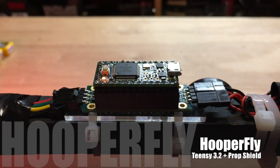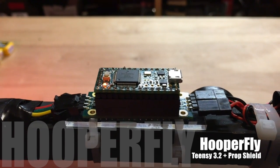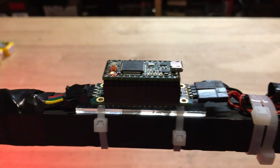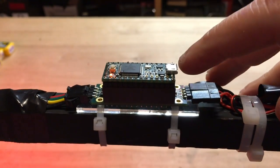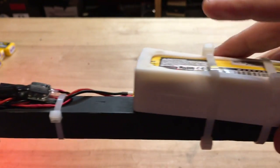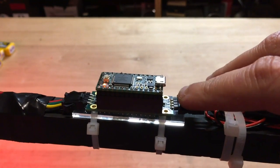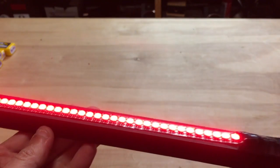I've got a new little project here. This is a Teensy 3.2 with the new prop shield underneath it. The prop shield is right under here and this is the Teensy. That's connected to a little power supply to take this 12 volt battery to 5 volts into the Teensy and into the prop shield. And the prop shield is driving these LEDs.